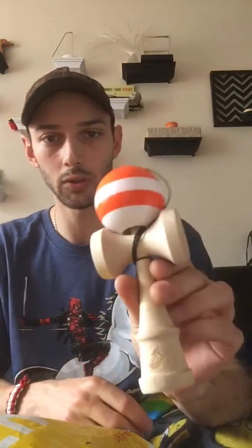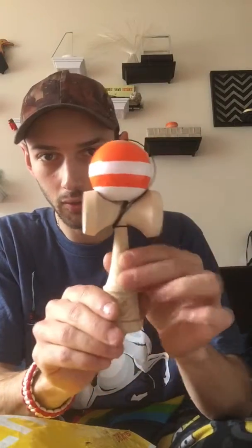Yeah, there's the one I got. It's a nice big thick base on it.